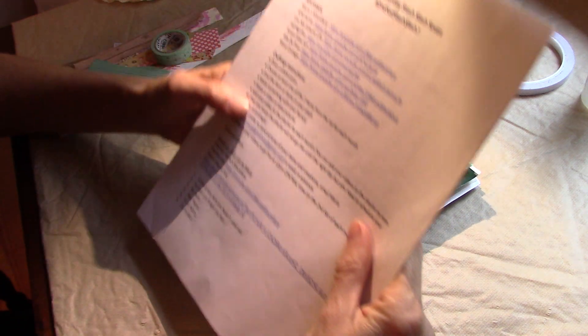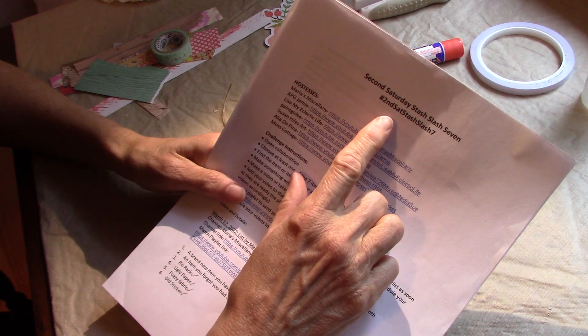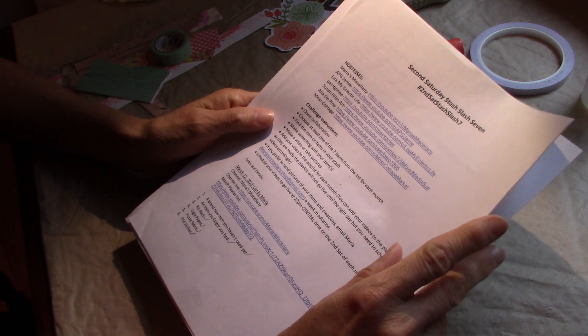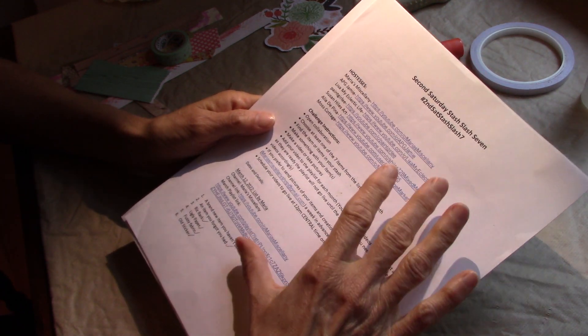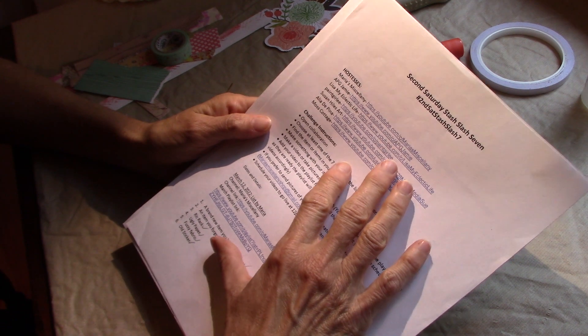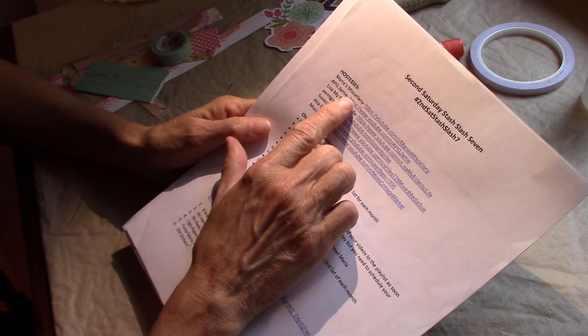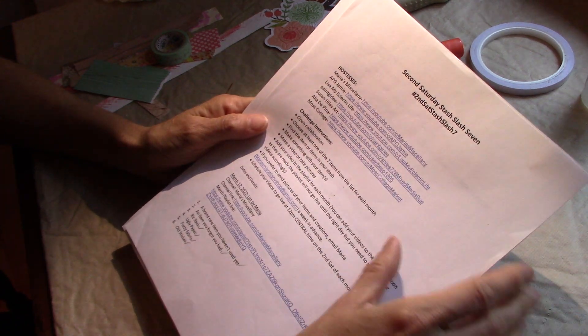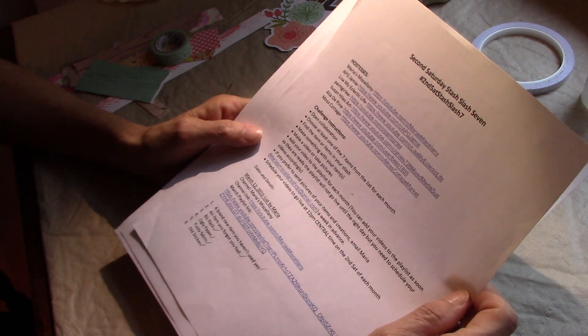Today we are going to be working on the second Saturday Stash Slash 7. This is the June issue. This is an open collaboration sponsored by Maria from Maria Miscellany and six other ladies, myself included.